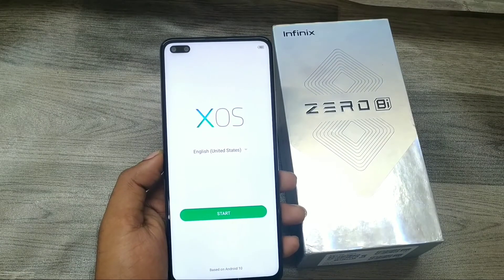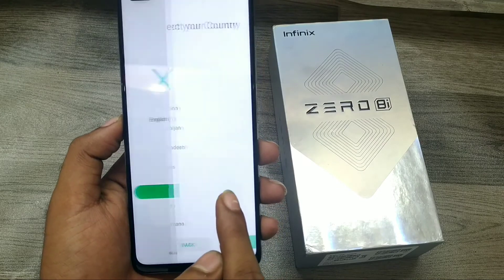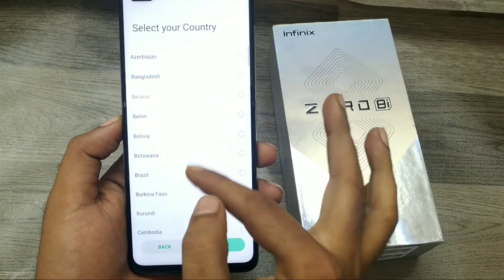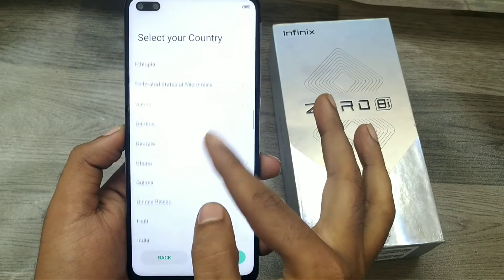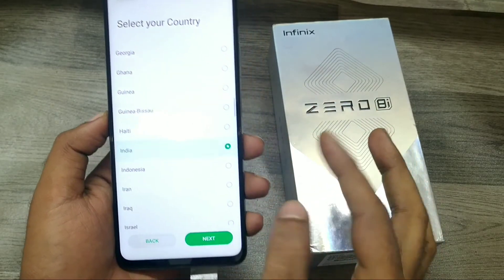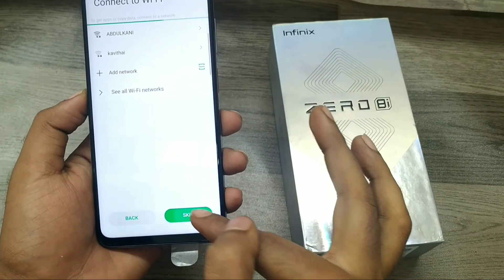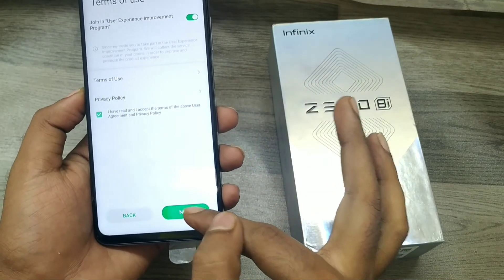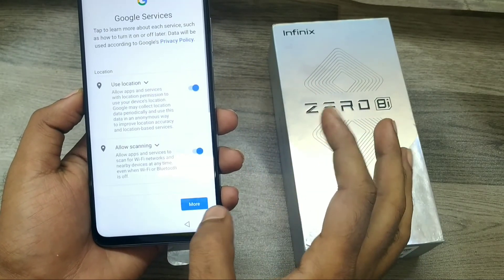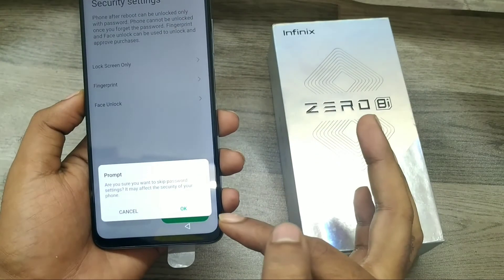Now your phone has started. Click 'Start', then choose your country. My region is India, so I select it. For network, you can put whatever you want or just skip it. Click next, then agree with the privacy policy and accept.